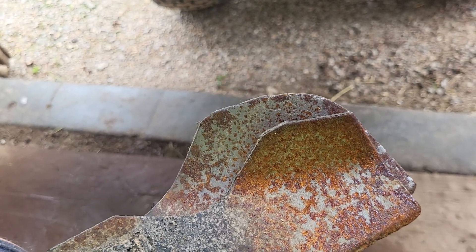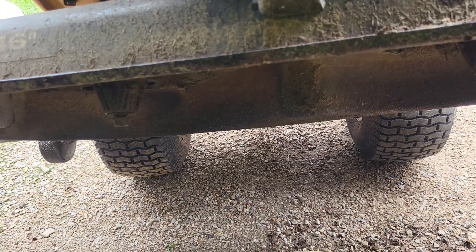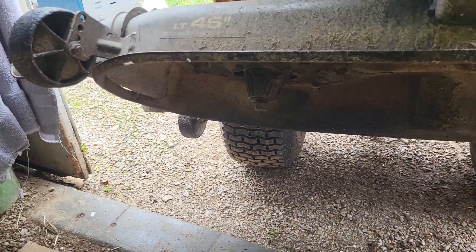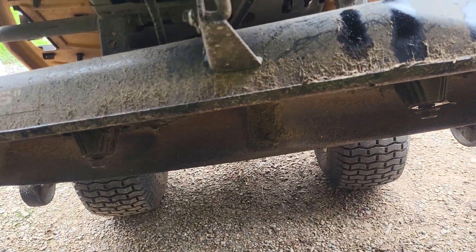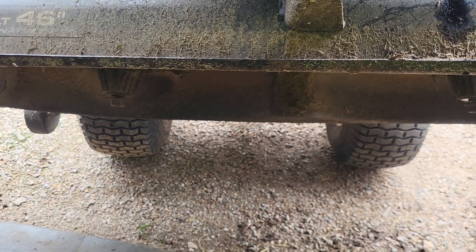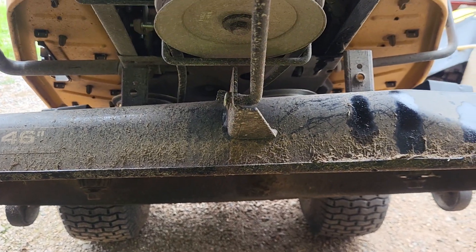That looks like it might be the one that would be kind of lower too. So there you go — wrong blades, two different blades, and then one with a slight bend. That's all his problem was — easy peasy. I already got the oil filter done. Get some blades ordered and this will be good to go. Thanks for watching — Joel Smith, signing out.